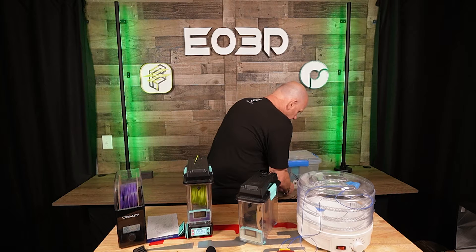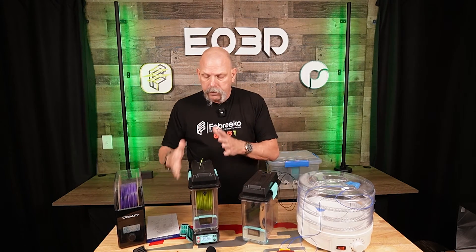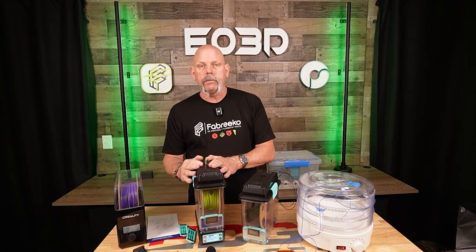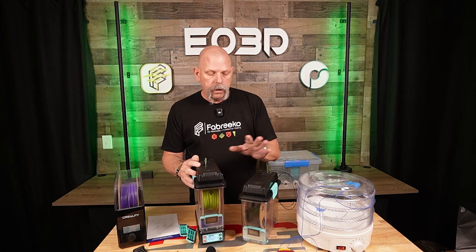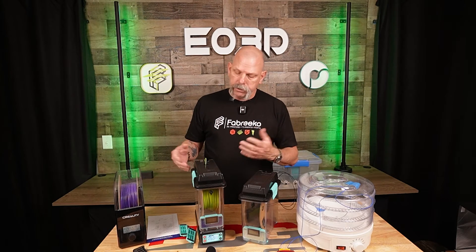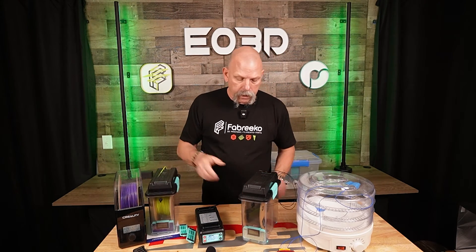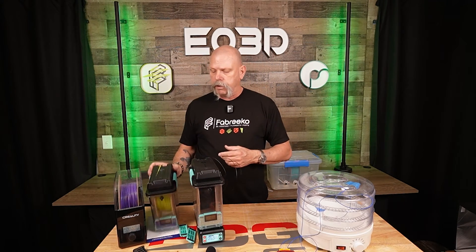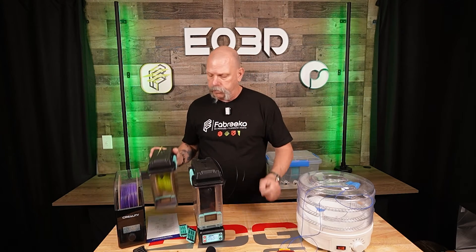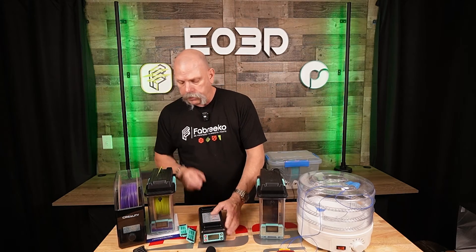So this is kind of an all-in-one, multi-purpose modular system. You buy the heater dryer system once — $79.99 — and then you can add boxes onto it, use them for storage and to print from. When you're done drying one, you just take it off there, put the covers on the bottom to plug it up, take the covers off the next one, and put that one on.